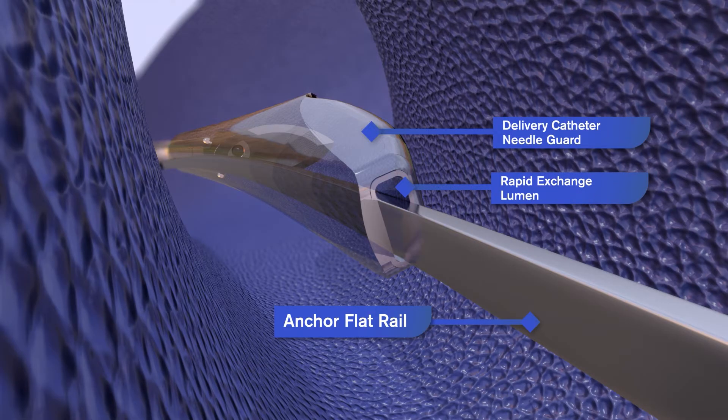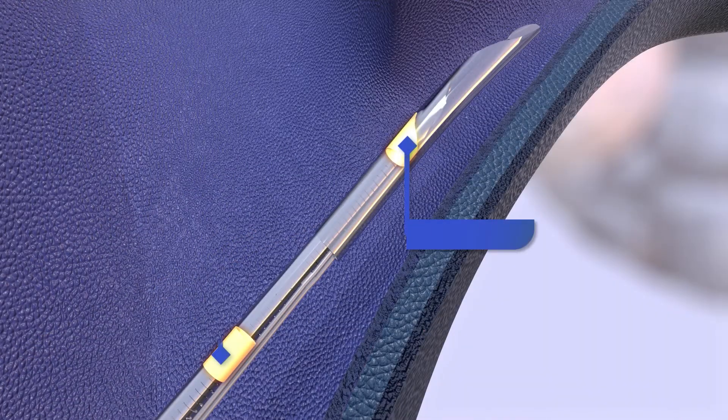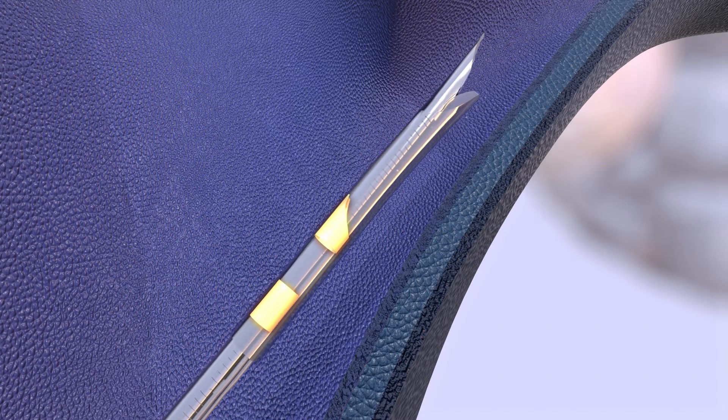Once the delivery catheter reaches the target implantation site within the IPS, needle positioning and orientation is confirmed with imaging. A beveled RO marker is present on the needle guard and is aligned with the needle bevel prior to needle guard retraction. This enables visualization of needle orientation under fluoroscopic guidance. An RO marker is also present on the delivery catheter shaft, proximal to the needle. The needle guard is retracted to expose the needle using a knob on the delivery catheter handle.